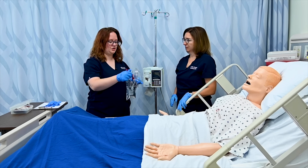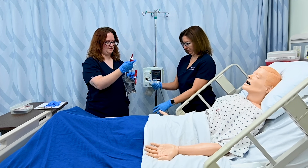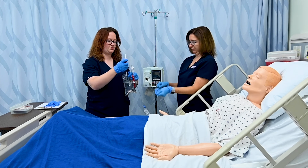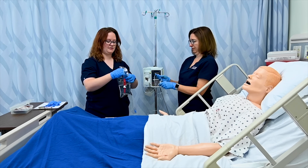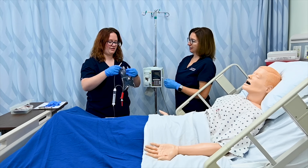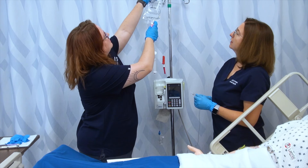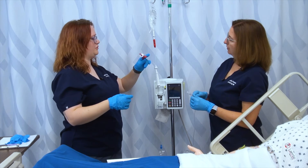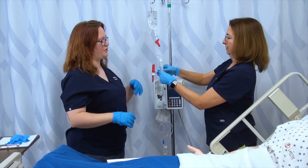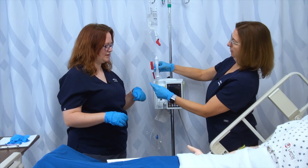We'll get our tubing out of the container and roller clamp both Y ports. Our blood tubing is usually indicated with these red ports. I'm going to take the cap off of my spike, take the plunger out of my bag, and carefully twist and spike my normal saline. I'll hang it on my pump. Double-checking that this one is closed, I can now open this port and prime the drip chamber, filling it until the saline is over the filter inside.